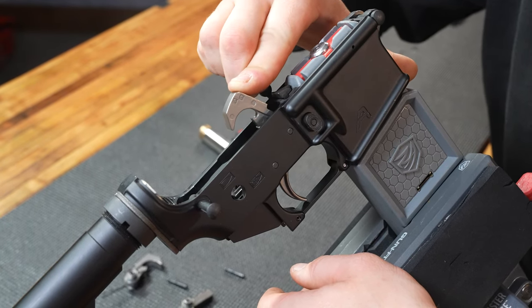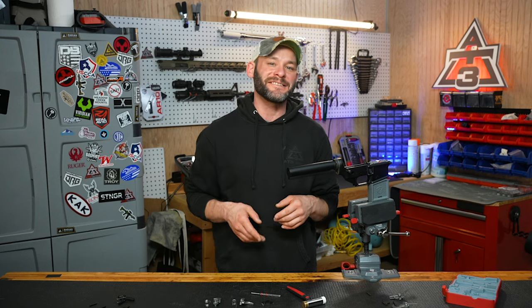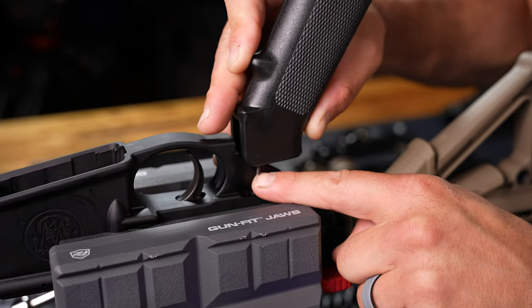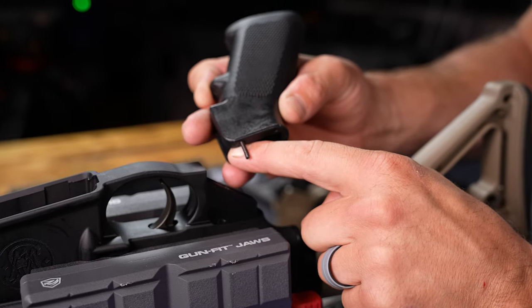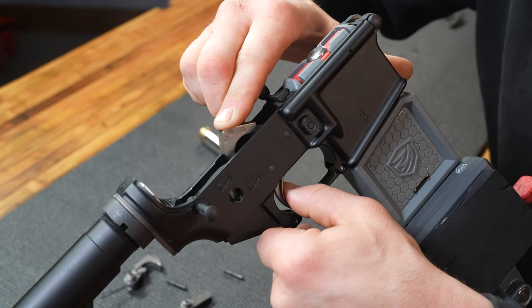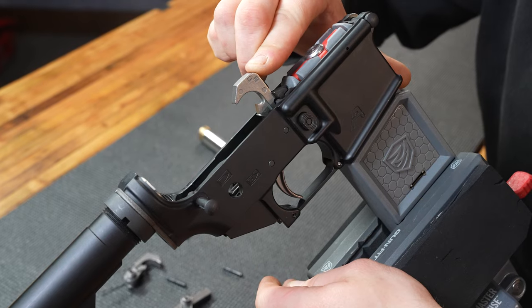For those looking at how to do this in reverse, watch this demonstration. Your grip and safety selector should already be removed — if not, go ahead and do that. Now engage your trigger and ride the hammer forward. Don't let it slam, because this reduces some of that spring tension, which would otherwise cause your hammer to fly across the room with power.